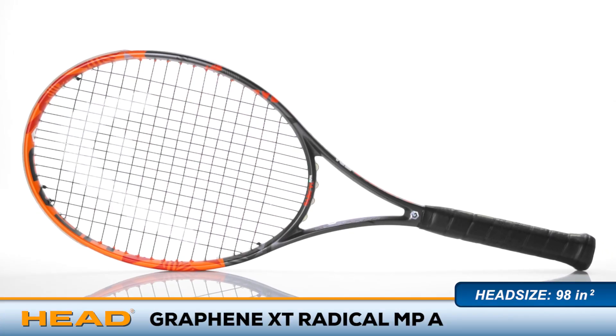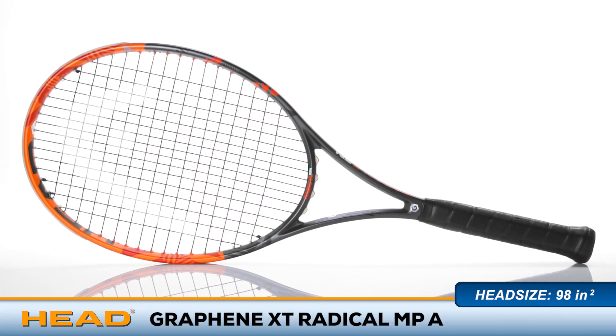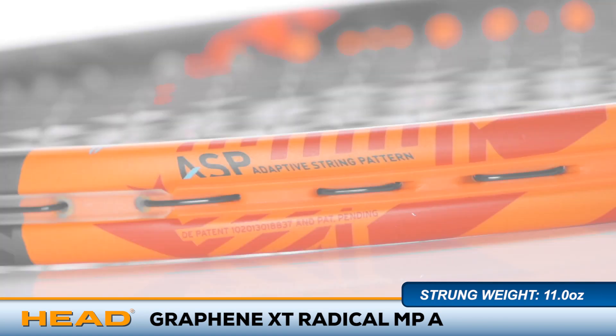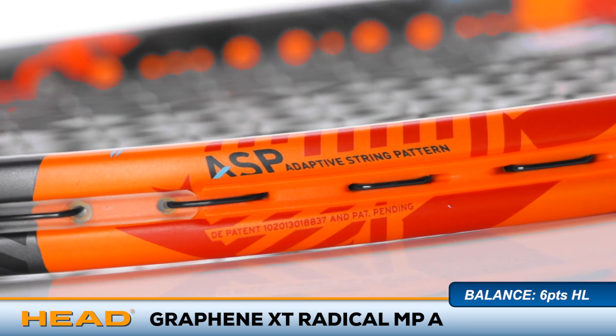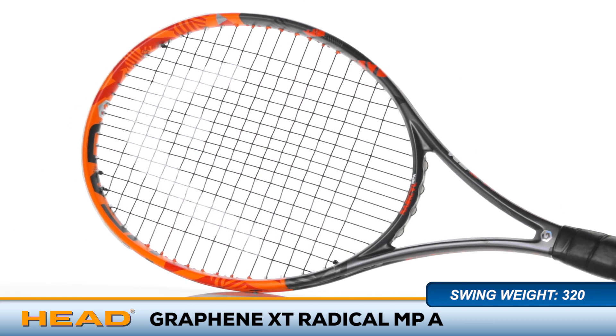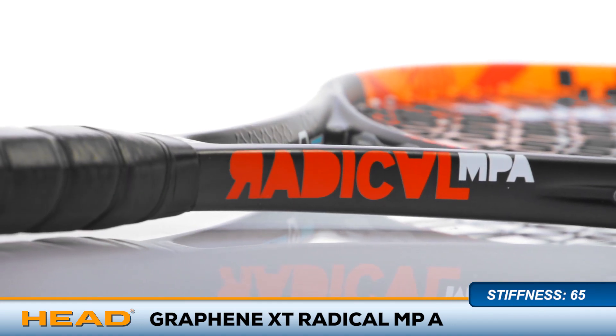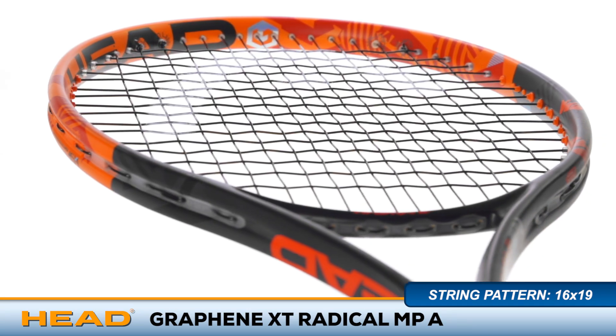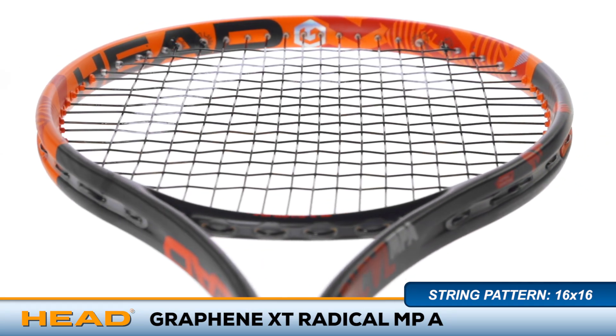Take your game to the next level with the Head Graphene XT Radical MPA. Head has updated their Radical Mid Plus racket with new Graphene XT material for better stability and more power. The adaptive string pattern technology allows the player to choose between the standard 16x19 string pattern or the more open 16x16 string pattern. The racket features a 98 square inch head size, a 65 stiffness rating, and a standard length.